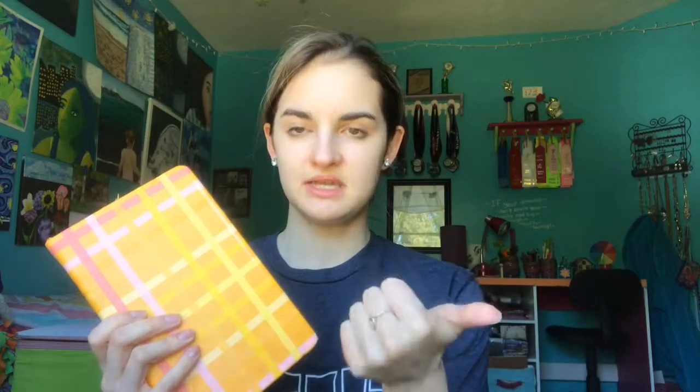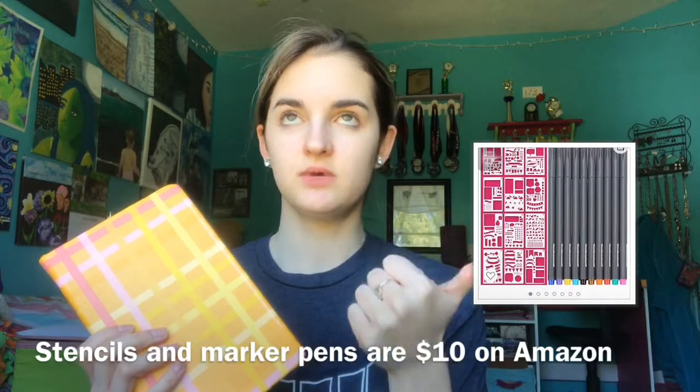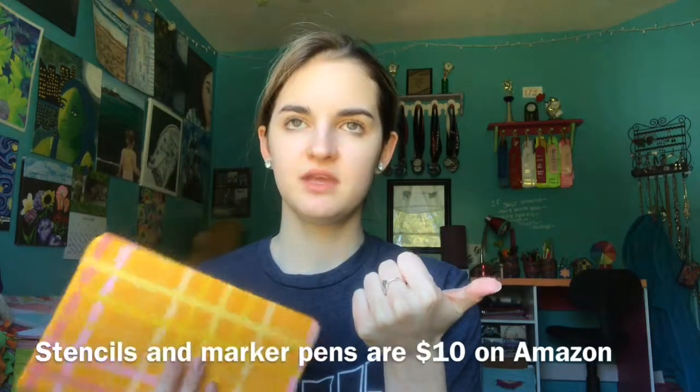So today I'm going to show you what's in my bullet journal. This has been a huge trend on Pinterest and I'm like, I gotta get one. For Christmas I got this yellow bullet journal from Amazon — it's super cheap. I use stencils, which you really need because it's so much easier to make banners and all that. You also need marker pens and stickers. I got everything for about $20 on Amazon. Some of these ideas came from Pinterest, but most I came up with myself. This took a very long time, and it's not finished, so I'm only going to show you January through June.